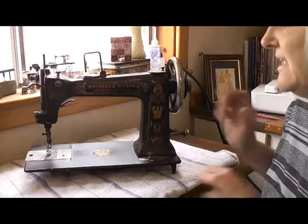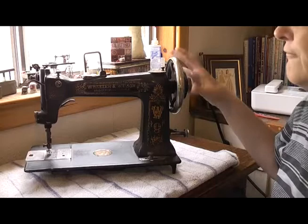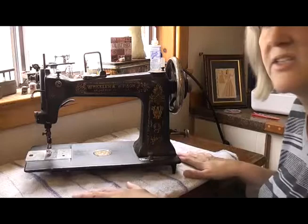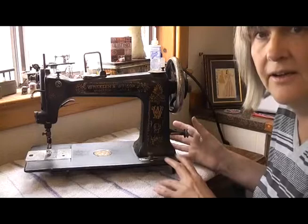This particular machine isn't in the best of nick. The only thing I've tested so far is how well it moves — it's actually got quite free movement. There's no hang-ups, nothing sticking, and it's not particularly stiff, so I think all it really needs is a good clean and a good oiling. It is missing a few parts — it's missing its base. Judging by the look of the hand wheel here, I think this used to be part of a treadle. So this would be the head of the treadle, and then it would be fitted into a treadle base.